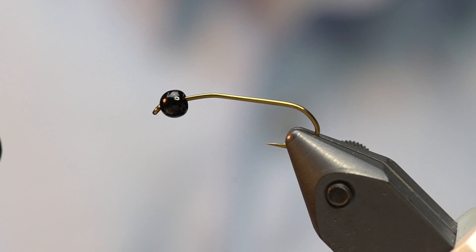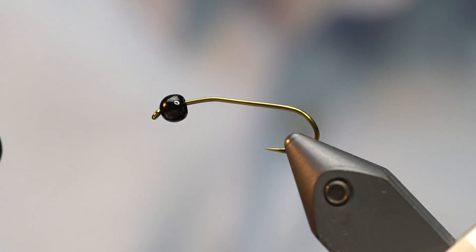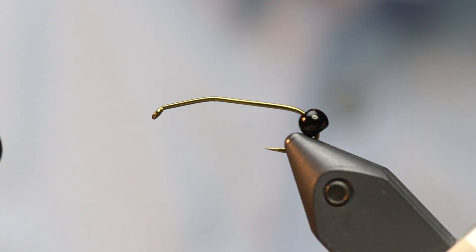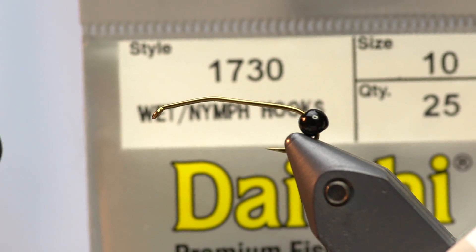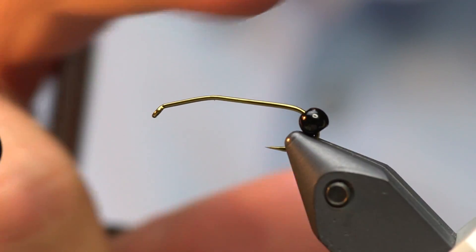There are a couple of tweaks to this fly compared to a regular Pat's stone. I in no way claim to have invented this fly — it's a well-established pattern that happens to be one of my favorites. One thing I've found over the years is that this slight kink in the shank is a particular hook feature. If you get a Daiichi 1730 hook, it comes with that kink in the shank built in — that's the easiest way to get these built. This is a size 10.